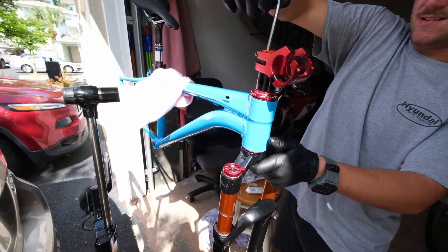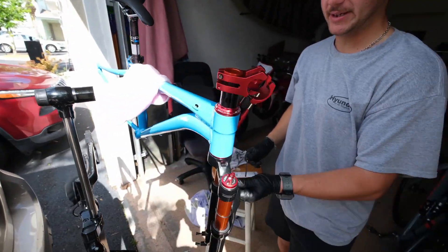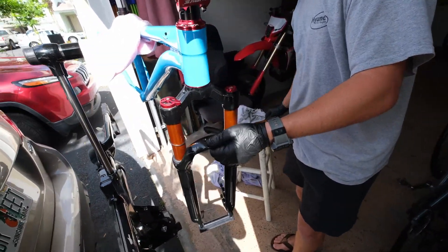My neighbors over here got their car running and they're talking on their phone — super annoying. Anyway, that's a fork install, baby! There you go.